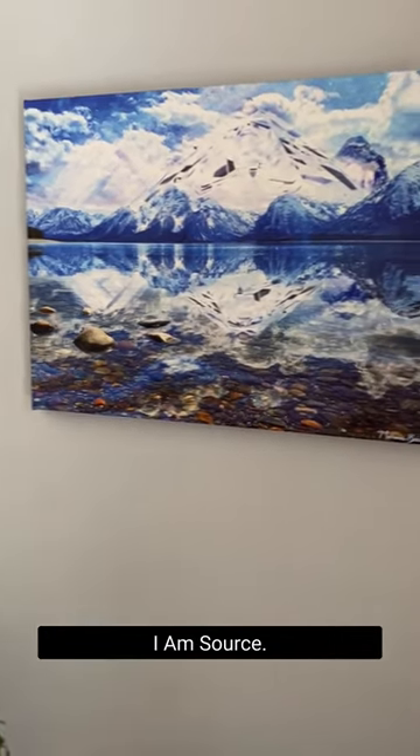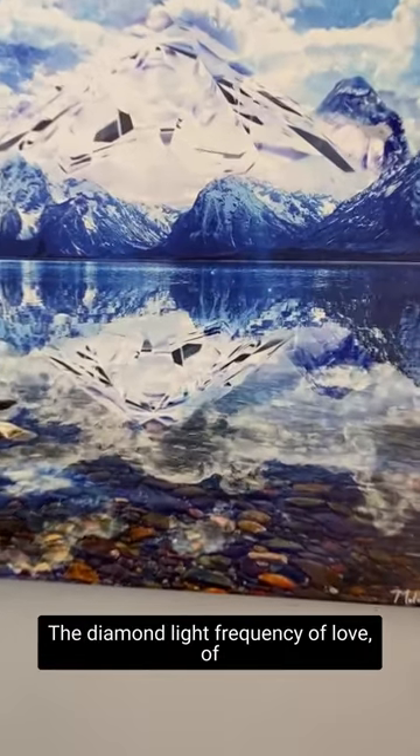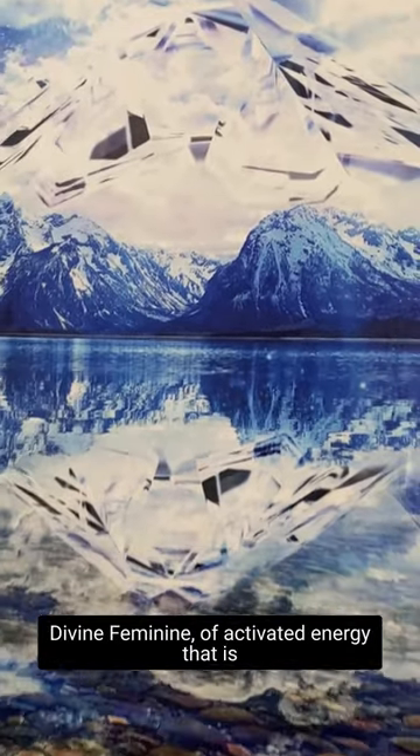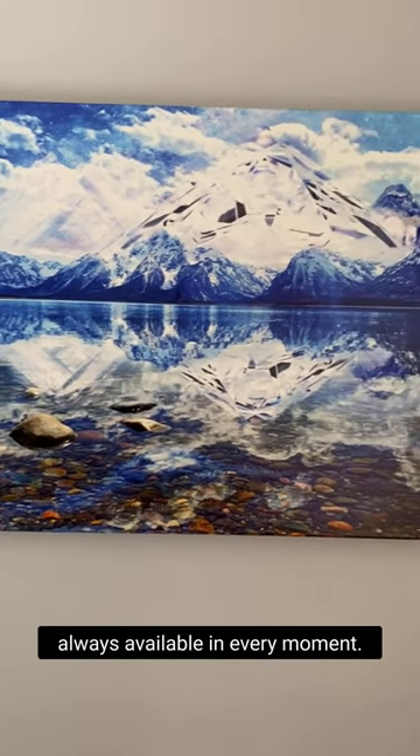I am source. I am consciousness. The diamond light frequency of love, of divine feminine, of activated energy that is always available in every moment. And I've created this piece as a reminder that you